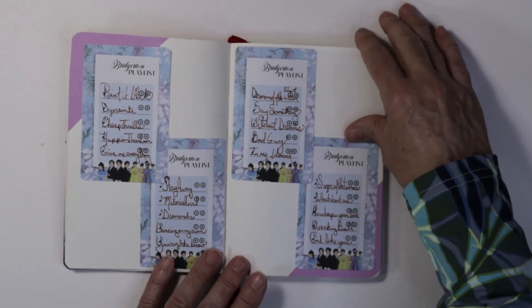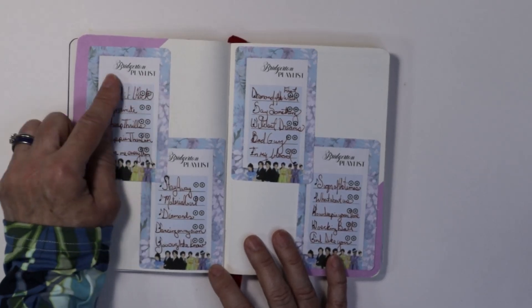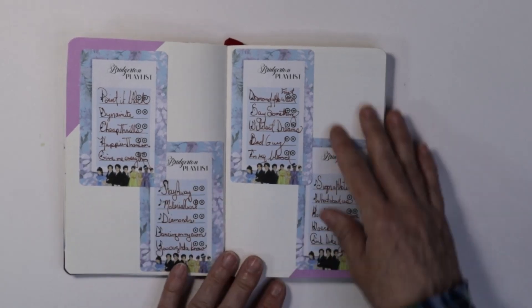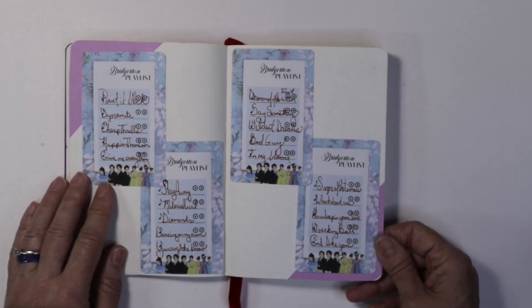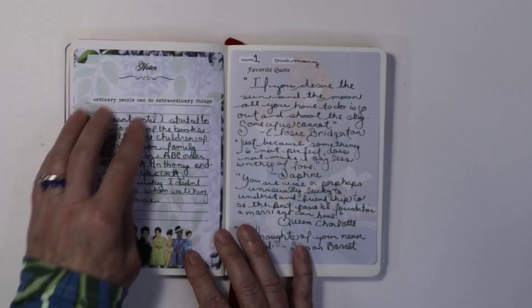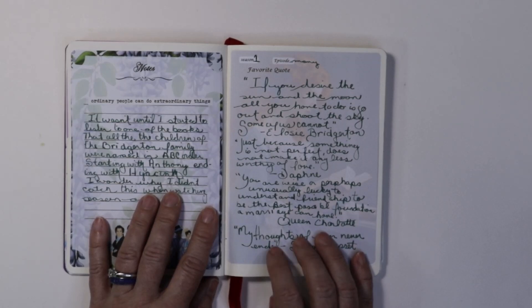So the next page — I used some of the playlist pages that are in the same pack from Book Nook Prints. It says 'Bridgerton Playlist.' As you know, they're taking modern songs and putting them to string music, which I just love. So I went through some of the playlists on YouTube and wrote down the songs I've heard in the show. On this side of the book is from Book Nook Prints, and this side I created in Canva. She gives you three different style background papers — I shrunk these down to fit this particular size.